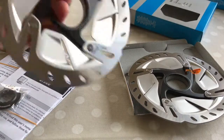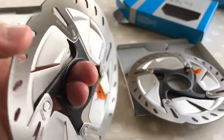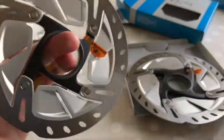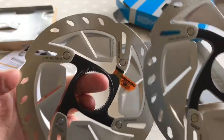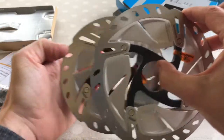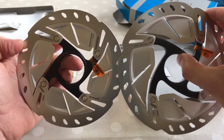Is the minimum TH 1.5 the same on the 140? It is — minimum TH 1.5. So, 140 and 160 — let's get a size comparison: 140, 160.